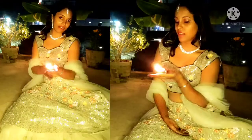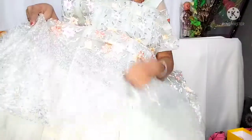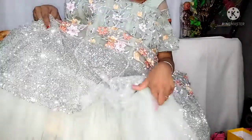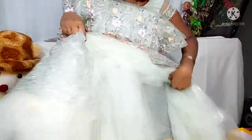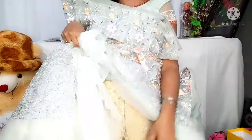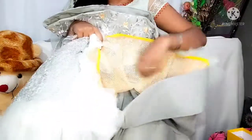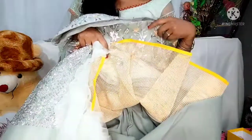This lehenga is very beautiful. The detailing of the lehenga is beautiful. I will talk about the layers — you will find a net layer here which will give more volume, and after this you will find another layer, then comes cancan canvas.